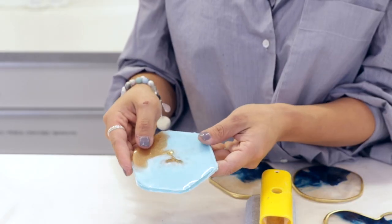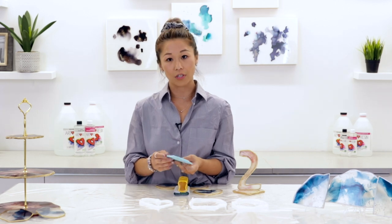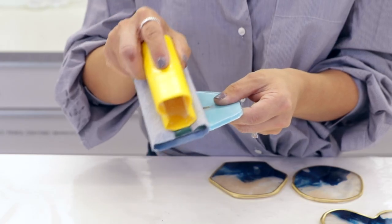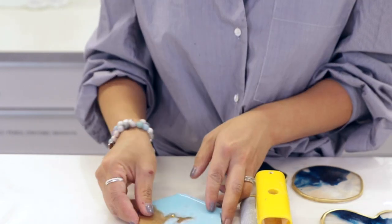When you remove it, you'll notice that some of the edges are very sharp and some of the edges could be rough. What you can do is use a sanding block and just lightly smooth over the edges, and that will give you a nice clean look.